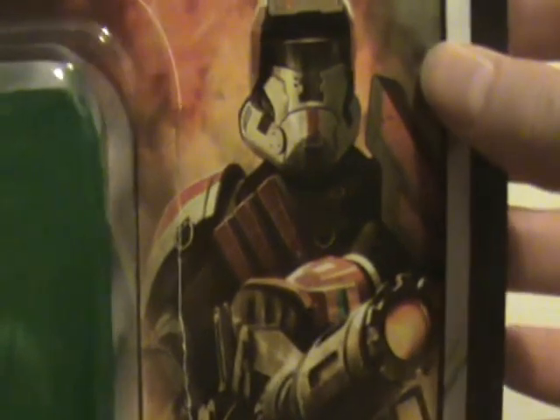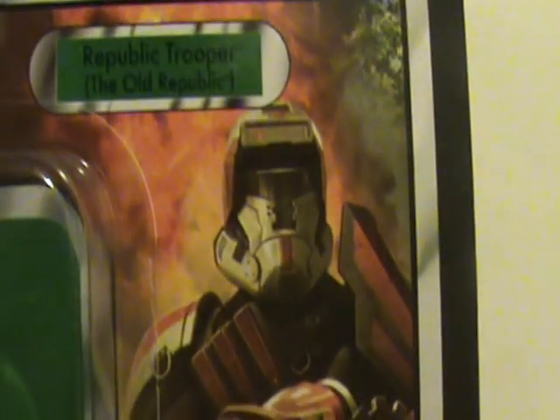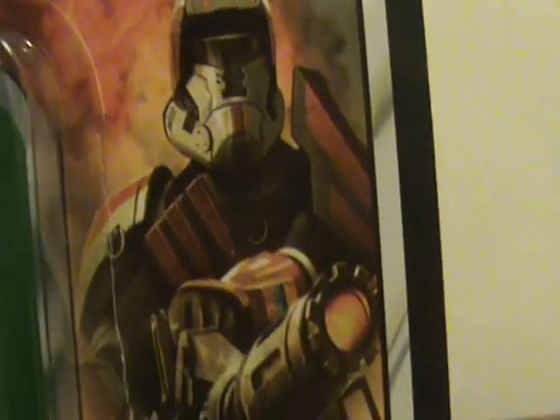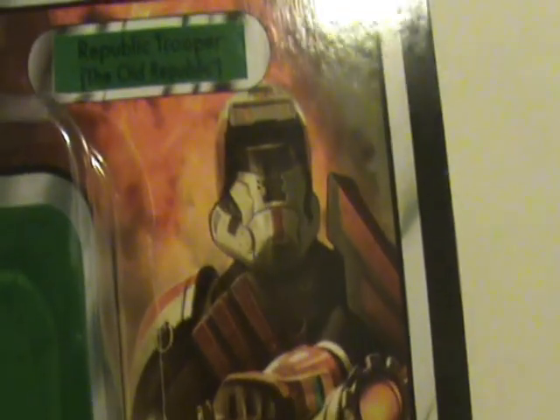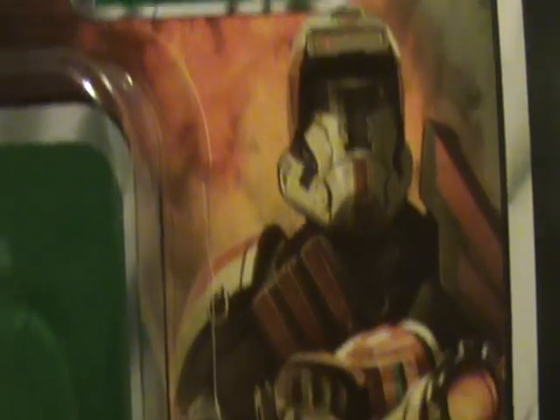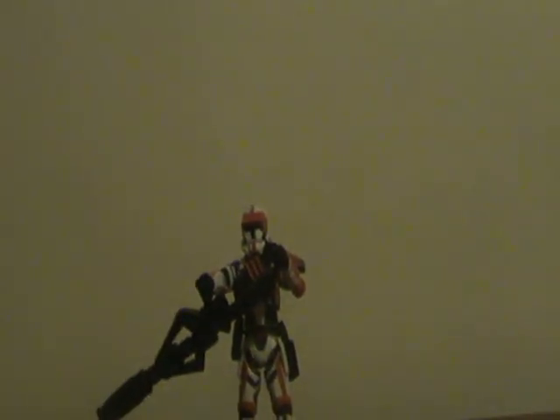We'll take a look at the packaging first. There's a great artwork image of the Republic Trooper, with the Kenner logo down there. Up top it says Republic Trooper: The Old Republic. The back is basically the standard European packaging — nothing much to see there.